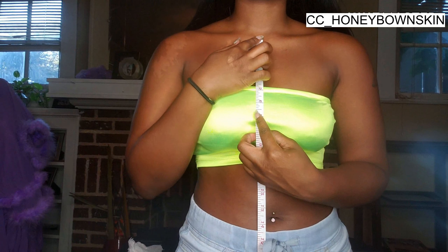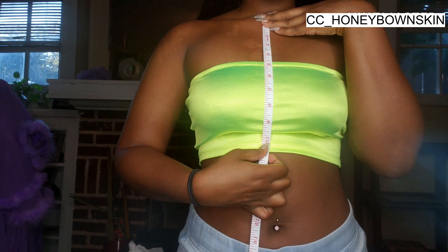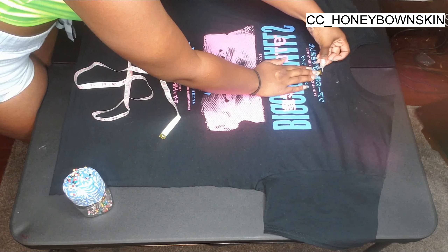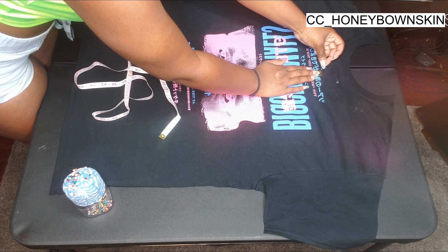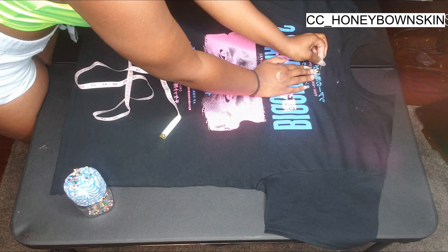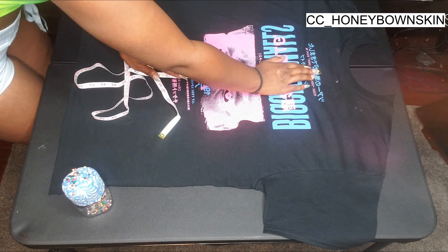Now I'm going to be measuring where I want the top to stop at the top and also at the bottom. I'm also going to be measuring across my breast to see how wide I want it to be. I ended up making the top a little bit too small because I forgot to measure my chest correctly, but after that I'm just going to be pinning where I measured onto the t-shirt.